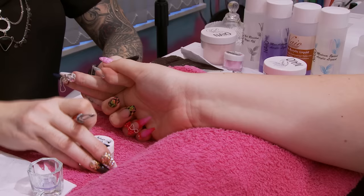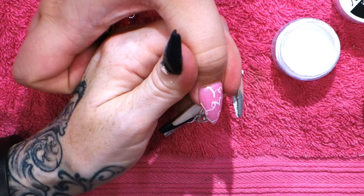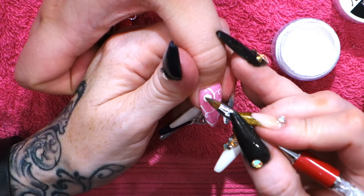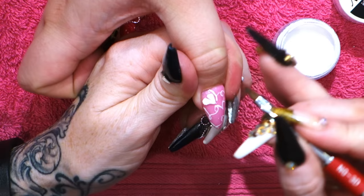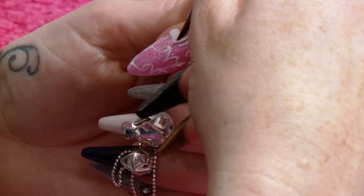Now that's cured, we're going to use the white and the cotton candy to do some 3D love hearts. We're going to use the white first. I've just pulled the bead down and straight through the bead to make the heart. Then we're going to press into each little section.